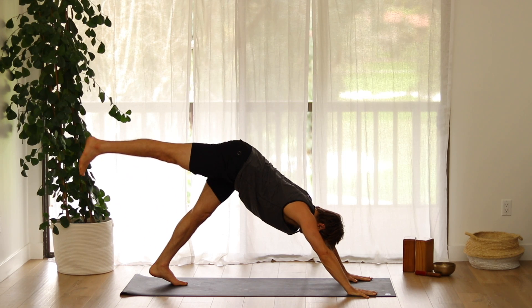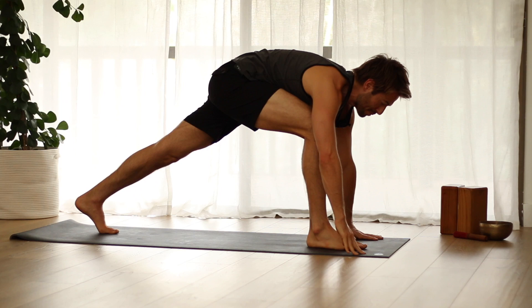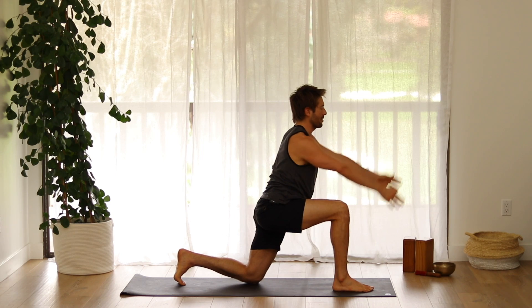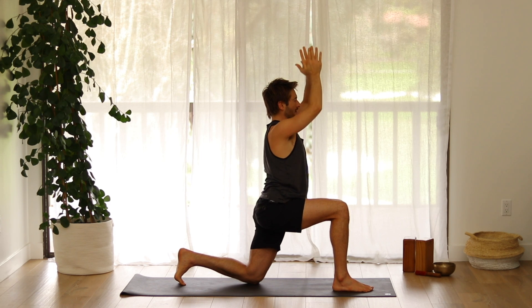Stretch your right leg up from the inner thigh. Bring knee to chest, shift into plank and pull up. Step your foot up by your thumb. Lower your back knee. Inhale, raise your arms up. Exhale, bring your hands to your heart.